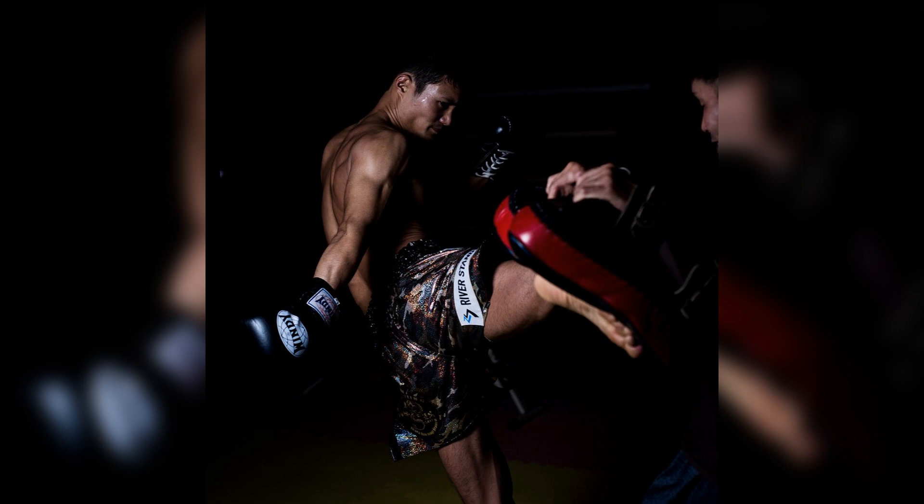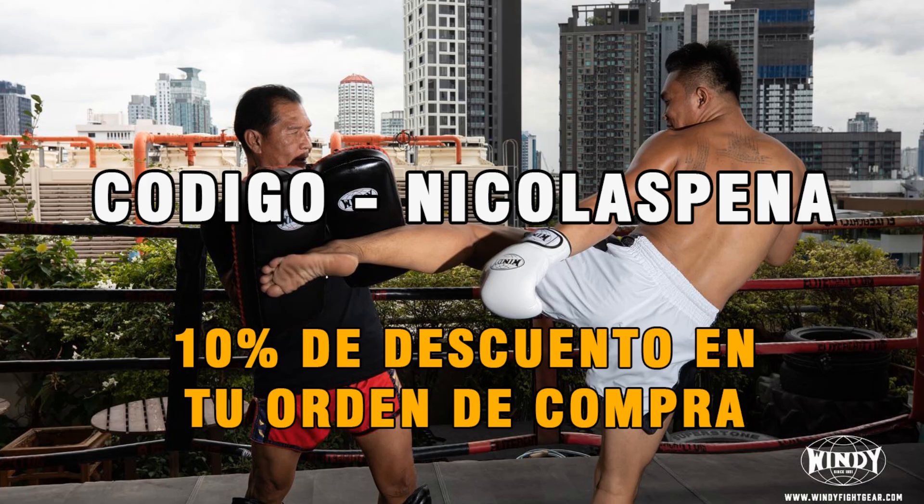En www.windyfightgear.com. Nuevamente, es Nicolás Peña para un 10% de descuento en tu orden de compra en el día de hoy.